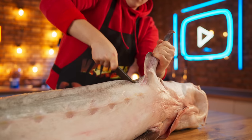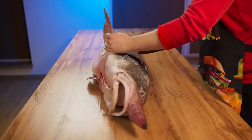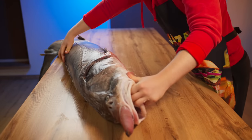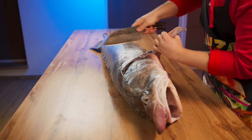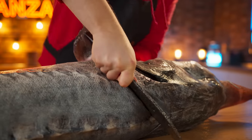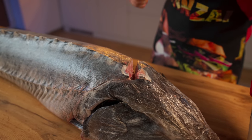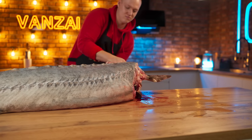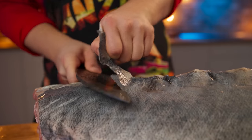We cut under the fin to the ridge. Then we turn the fish over and repeat the same thing. It remains to just cut the thick ridge, then you can remove the head. We also removed all the insides from the fish. The next step is to cut the spikes from the back.